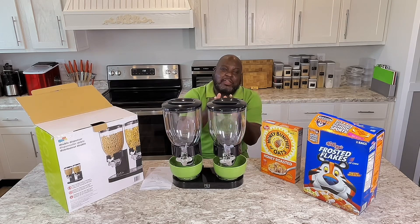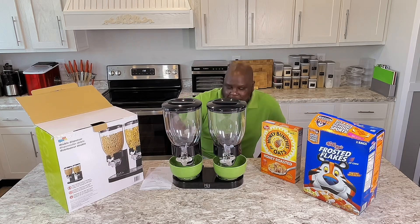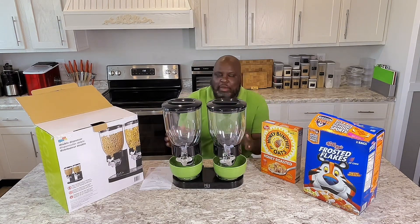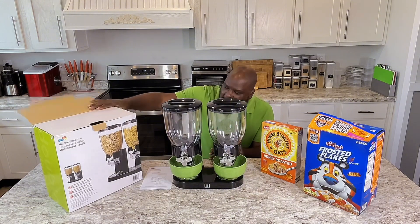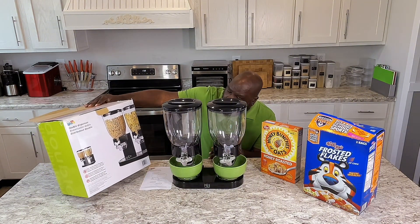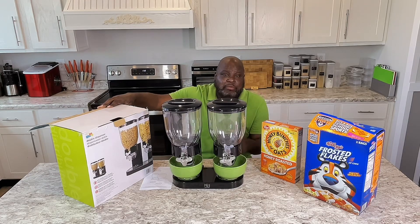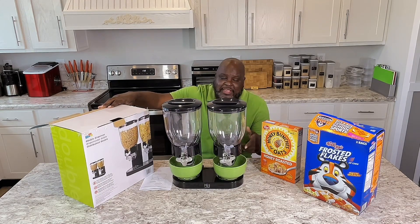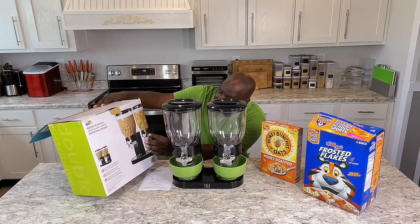I will be starting back cooking because I got everything planned for what I want to do. But hey, this is something new I got right here — this is a double cereal dispenser right here. This is the box right here, and they're going to have that link at the bottom of the video so you can order something like this. If you love something like this, they've got different styles, different models. But I think this right here is real cool.